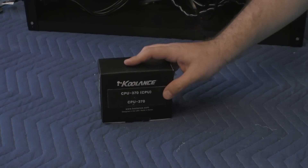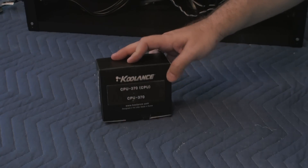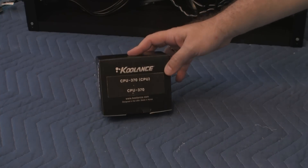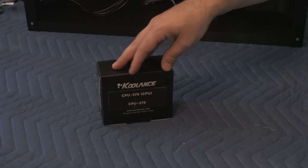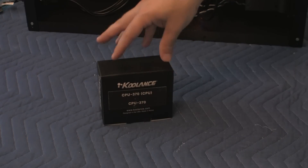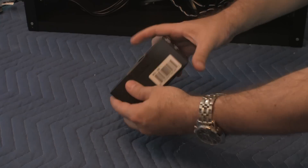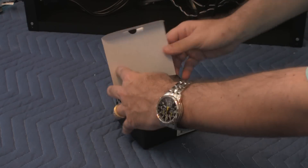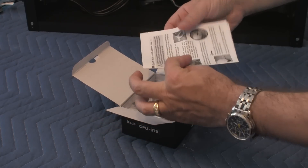Hi, this is Alex and here's another video in the water cooling video series. In this video we're going to be unboxing the Coolance CPU 370 CPU water block — this is the actual unit that you would put right onto your CPU instead of one of those gigantic heat sinks with a big fan. Let's open it up and see what's inside.